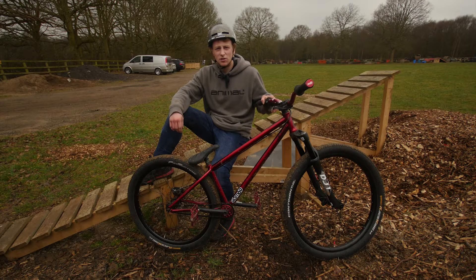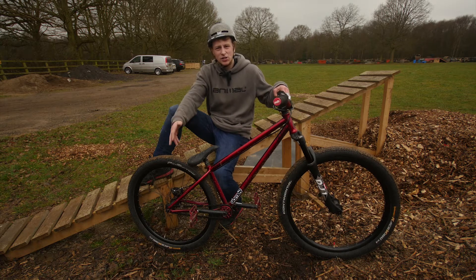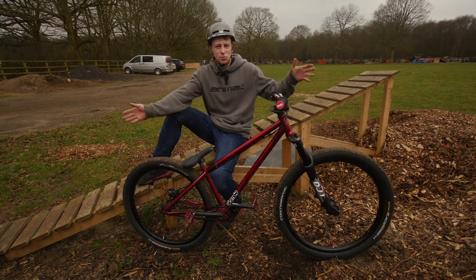So for 2015 I'm using the Dartmoor Kodi frame again in this really cool devil red colour. It looks sick, super light and nice and small for the street stuff.